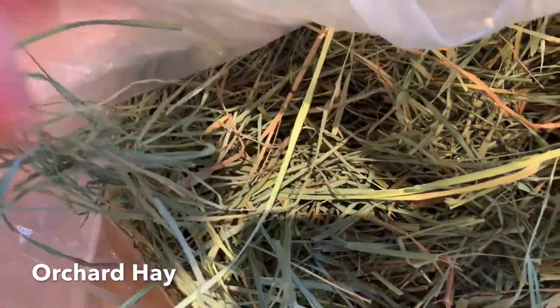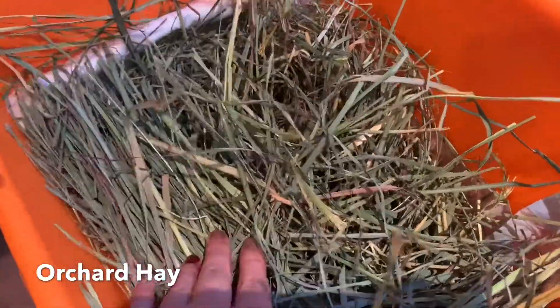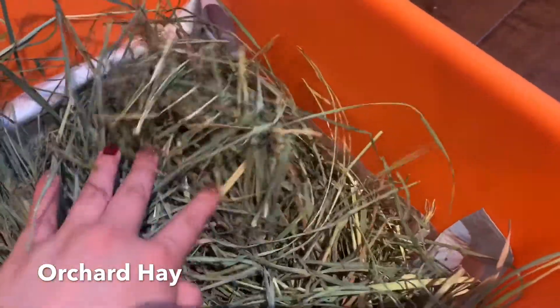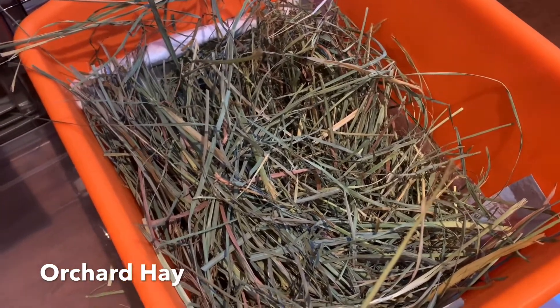Here is a bag of orchard hay. Orchard hay is a hypoallergenic hay, but it's different — it's soft like second cut, but also long like first cut. My bunnies love orchard hay for their bedding. Not only do they like eating it because it tastes good, but it's also very soft and great for bedding too. Orchard hay is an all-around excellent hay and it's different than Timothy hay.